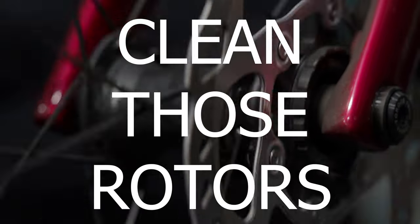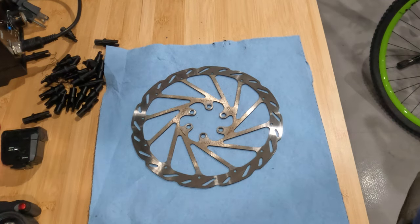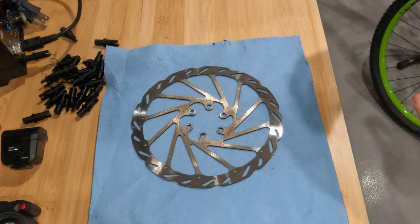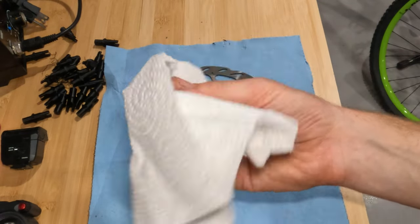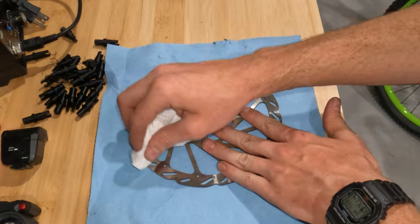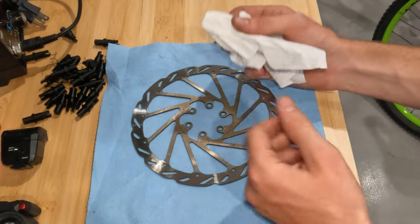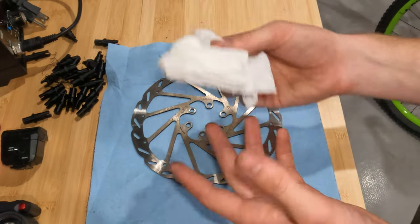The first step is going to be decontaminating your rotors. So you've got your brake rotor off your crusty old wheel and it's time to start decontaminating. I would recommend that you use something other than a basic paper towel because they tend to slough off onto your rotor — they get caught in the sharp edges. If you have a microfiber or any other cloth rag, it would work better. I'm just using this because it's what I have on hand.